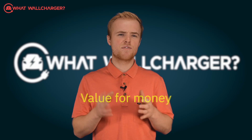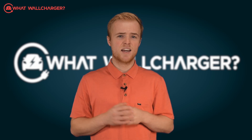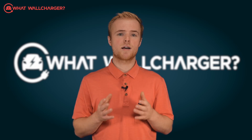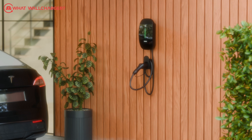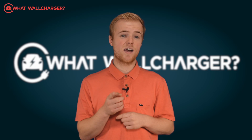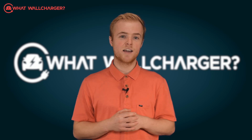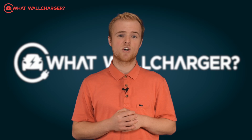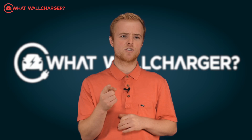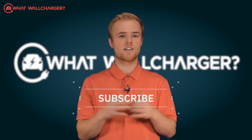So, what's the verdict? This is a value for money product that has the benefit of solar compatibility. It's an affordable unit, but remember you'll have to pay extra for the installation. Because Humax uses Charged EV, we don't expect too many issues with the installation. And although Humax is new to this sector, we got a fairly prompt response to our questions, which suggests they're on the right track. If you're interested in buying the Humax charger, click on the buy now button below and it will take you through the whole buying process. Thank you for watching — see you next time and don't forget to subscribe to get notified of more videos on What's Will Charger.